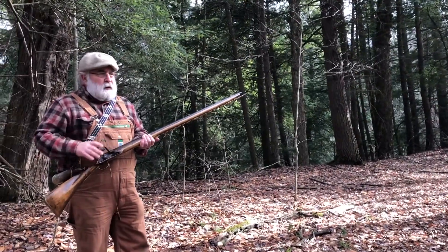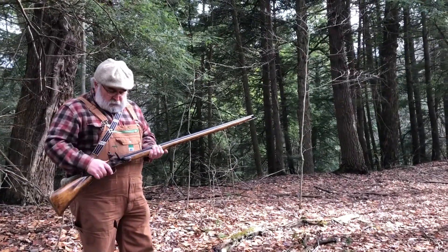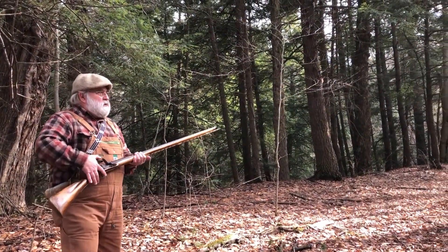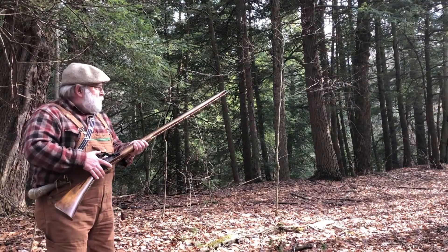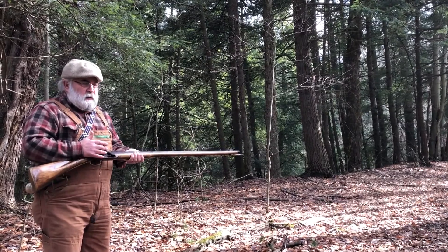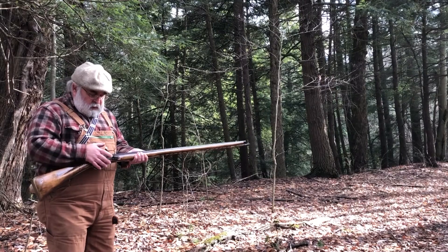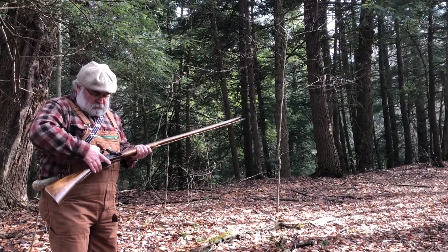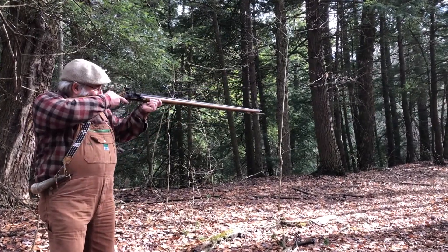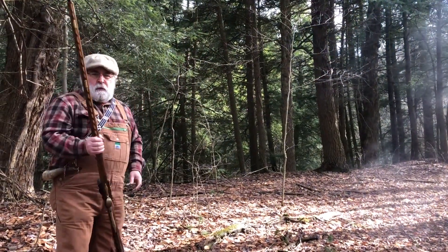I've charged the barrel. I've got the powder, the wadding, the shot, and the over-wad in it. I've got powder in the pan. We're back at the range — nice and safe. Hopefully you'll be able to see how quickly it goes off between the flash in the pan and the charge, if all goes well. You ready everybody? There you have it — flintlock muzzle loader.